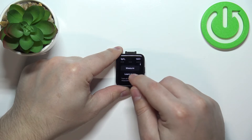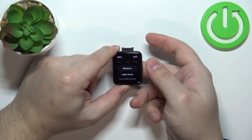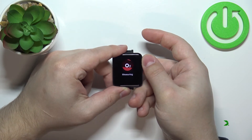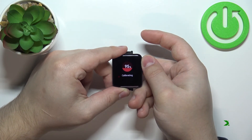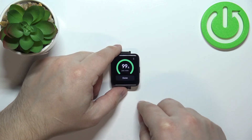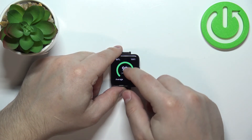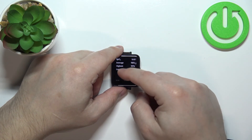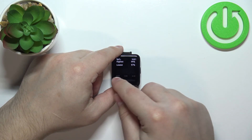Tap on the SpO2 icon, then scroll down and at the bottom you should see the Measure button. Put your finger on the sensor and tap Measure. After a couple of seconds you'll get the result. Tap Done when finished.